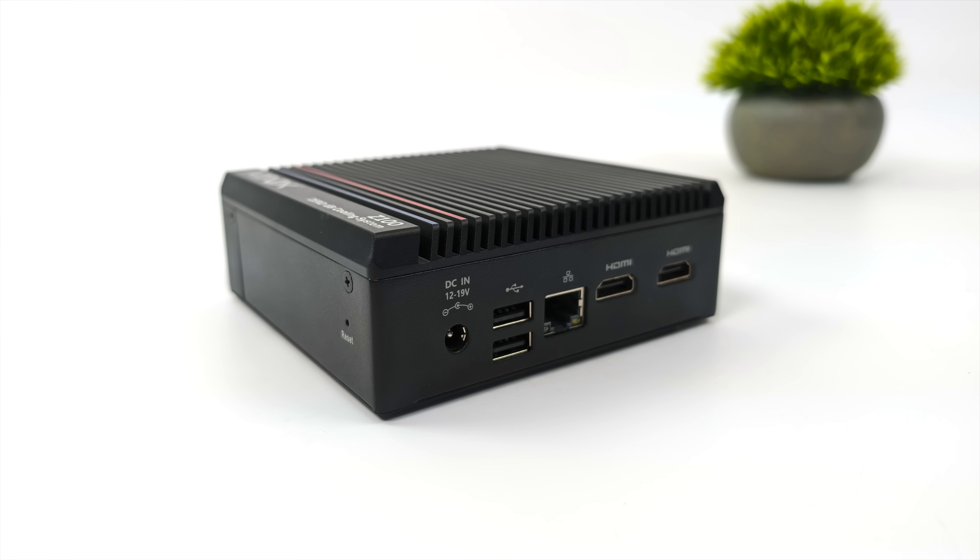Moving around to the back side, we've got our power input — it will take 12 or 19 volts. We've also got two USB 2.0 ports, an Ethernet port, and two HDMI 2.1 ports. These will do 4K 60 out. Given the form factor, not bad when it comes to the IO side of things.